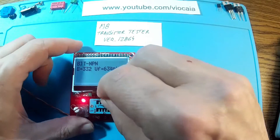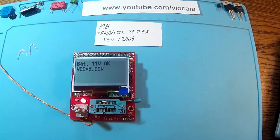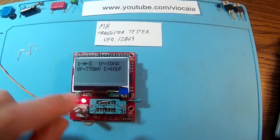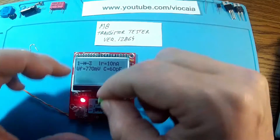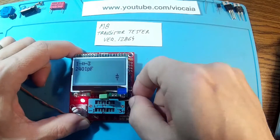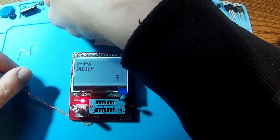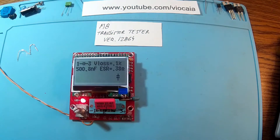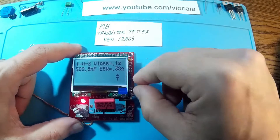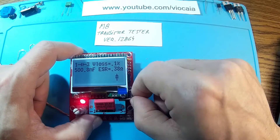Let me try a diode — I think this is a Zener diode. The positive should be here normally. Yes, plus is over here — that's a diode. It's a great little machine. Now let's try a capacitor. Very nice — this reads 2401, the 0.47 microfarad one we tested before, with an equivalent series resistance of 0.38 ohms.